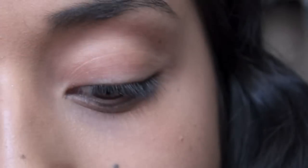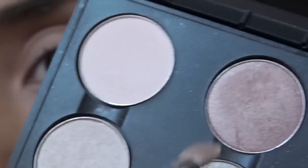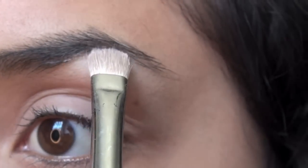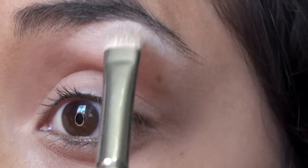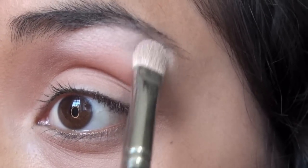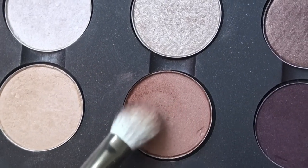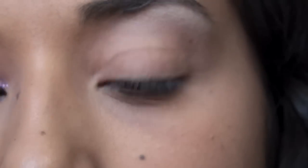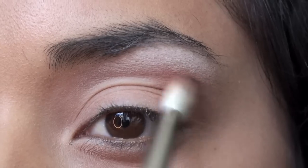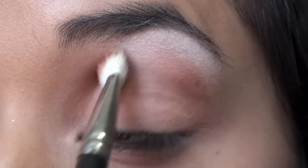We're taking Too Faced Shadow Insurance and applying it all over the eyelid. Then I'm taking my MAC 239 flat eyeshadow brush, going into Vanilla — it's just a highlight — and placing that right underneath your eyebrow as a highlight. Then taking a MAC 217 brush, going into Texture, a light soft brown, and placing that on the brow bone starting from the outer corner and blending inward.